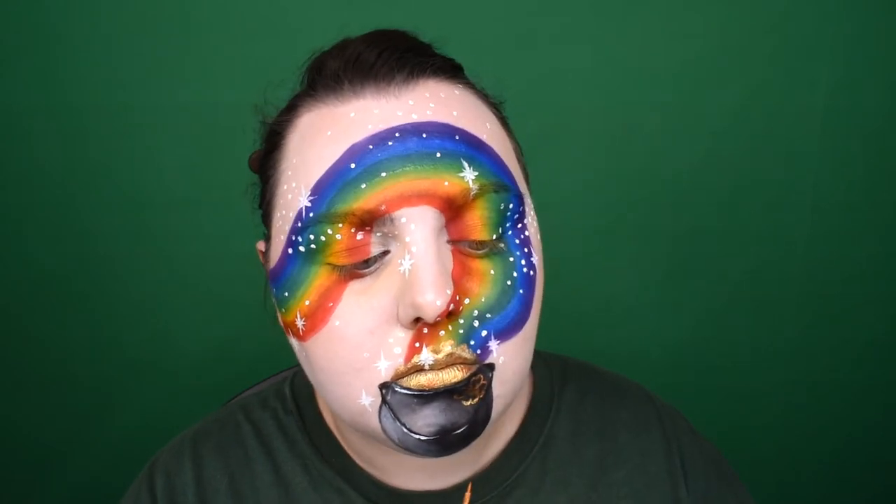At the end I decided to add a four-leaf clover on the pot using gold eyeliner. Draw four hearts and that's it.